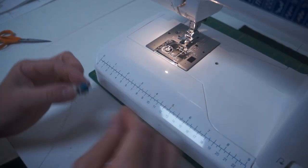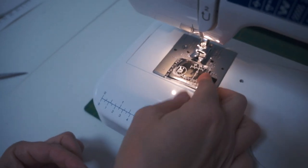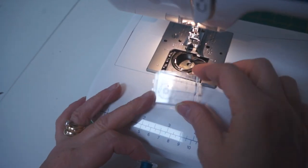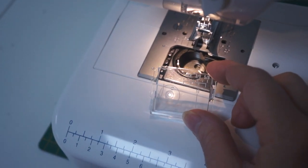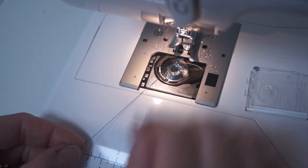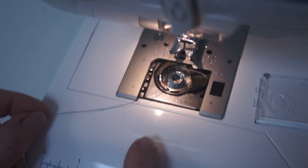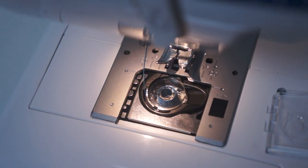Now we're going to put the bobbin in. Pull the little spring there to release. That actually shows you, on that lid, which way it goes in the machine — it does just literally drop in. So we're going to drop the whole thing in there, and then we're going to go through the tension disc here. That's the tension there, like that, and it's as simple as that. Now we're ready to thread up the top.